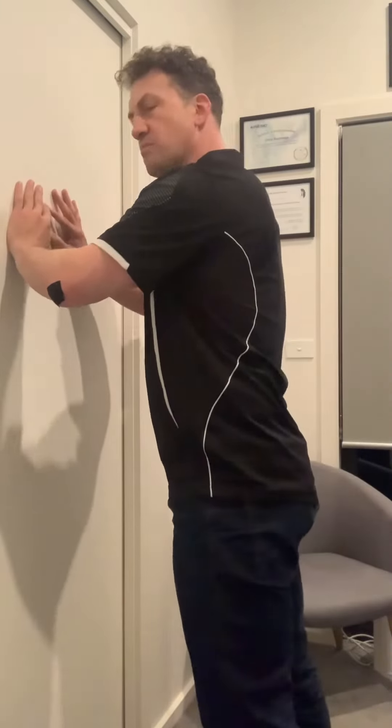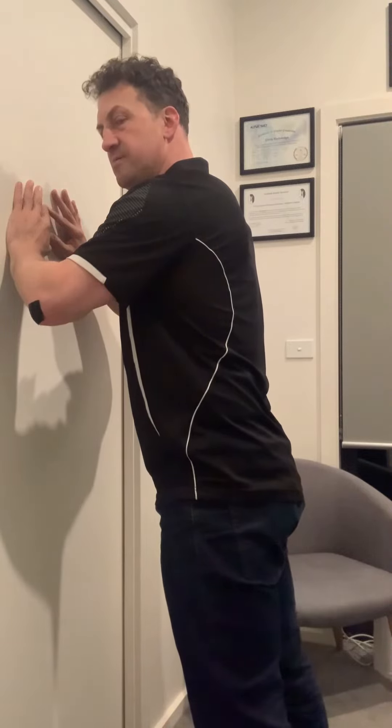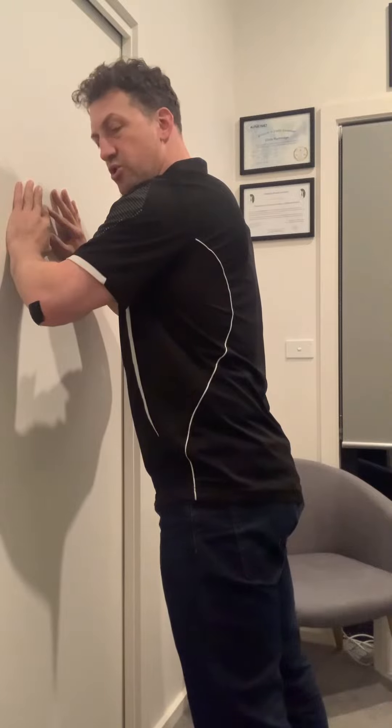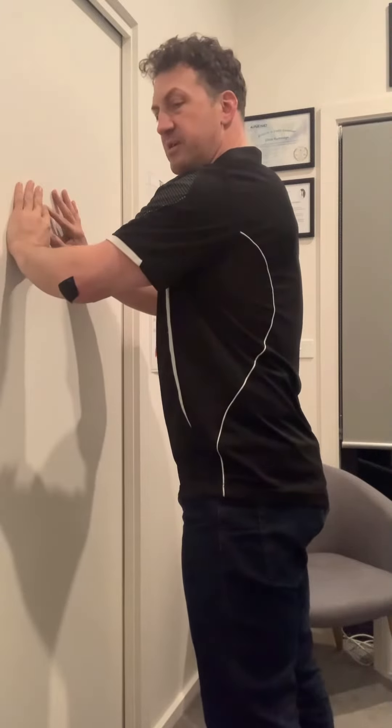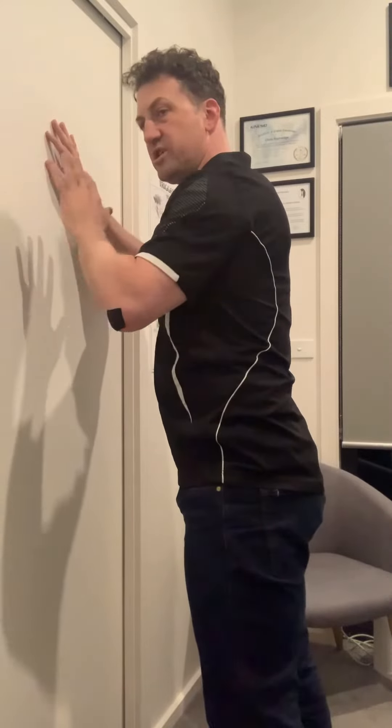When we do this, we don't want any more than a 2 out of 10 with pain. If it's higher than a 2, make it less deep, or push a bit higher so there's not so much pressure going into it, or leave it for the next day.